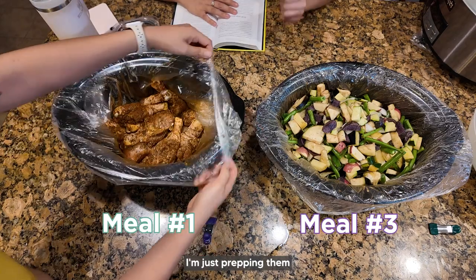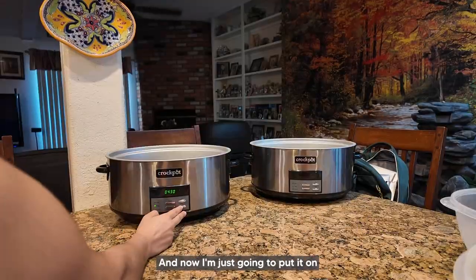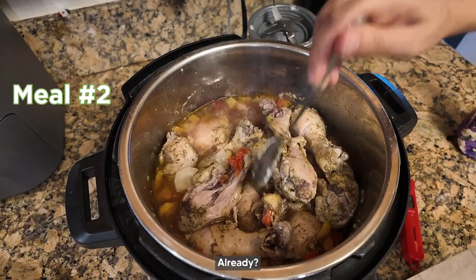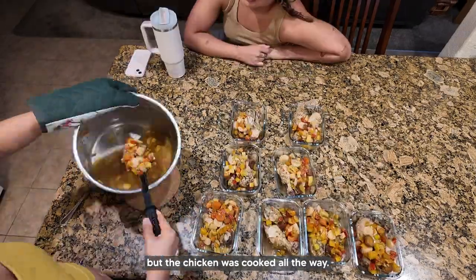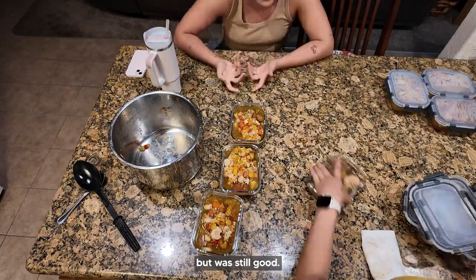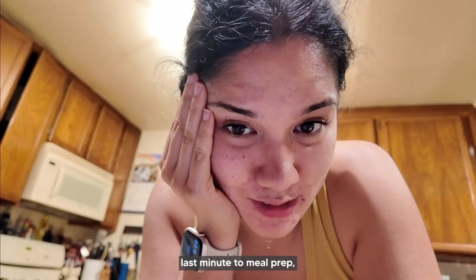I'm prepping them and putting all the vegetables in. You can obviously see it is not enough vegetables and I'm kind of panicking, but it's fine. I put each dish on four hours on high. It actually cooked pretty nicely — the vegetables were a little mushy but the chicken was cooked all the way through. It didn't fall off the bone like it does with the slow cooker, but it was still good.